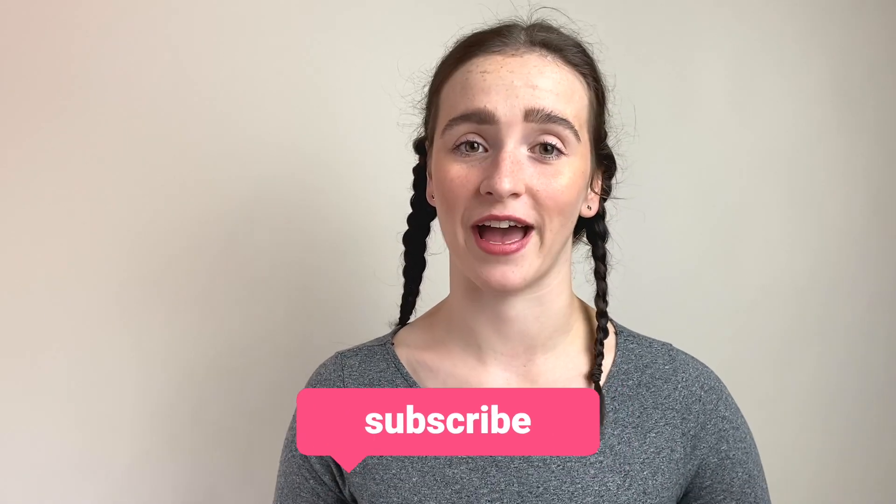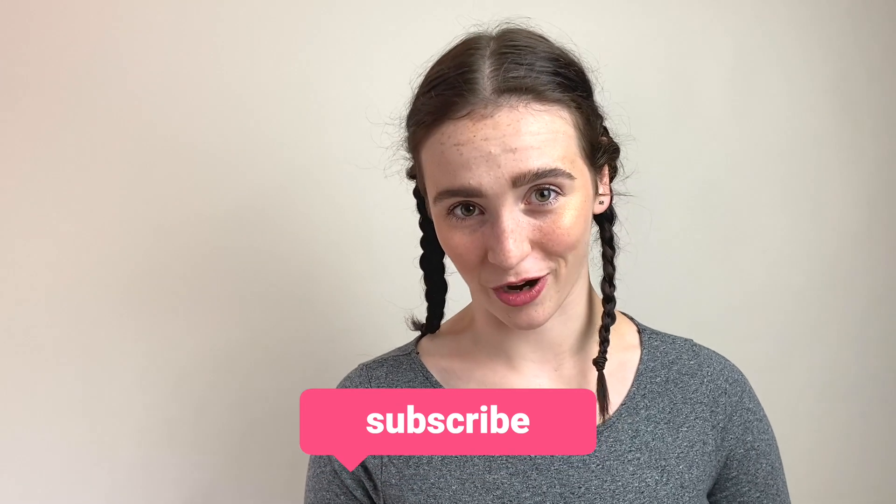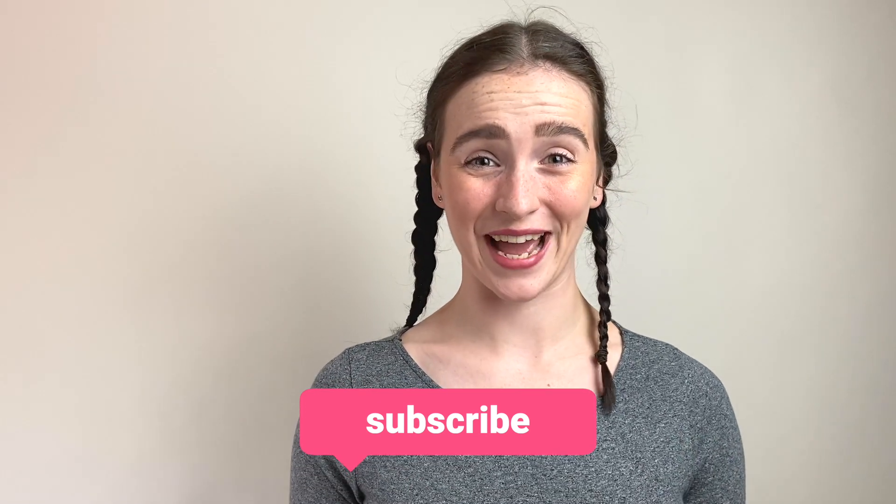Thank you for watching our channel. If you're enjoying the content, please make sure that you like, subscribe, and even share. We are wanting to get to 100 subscribers by the end of this month and we're 30 away, so we really need your help and we'd really appreciate it.